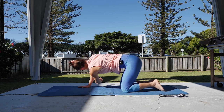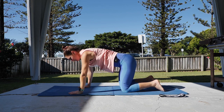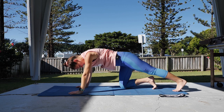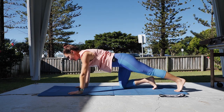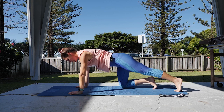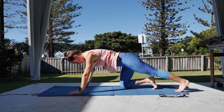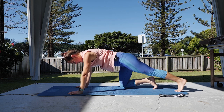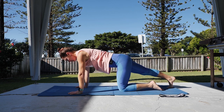One more on that side. Hand coming down, then stretching through the calf — curling toes under, push back, little stretch, release through the calf, keeping the knee straight. Then change to the other leg, push back and release.